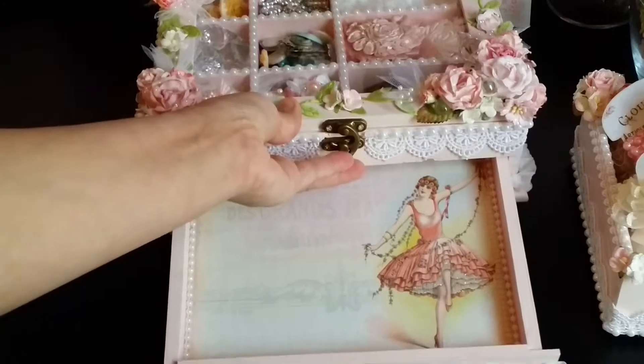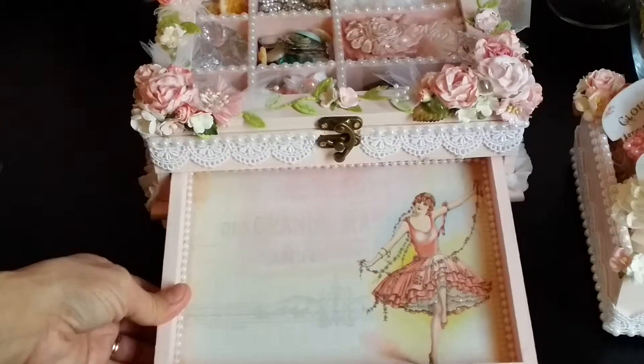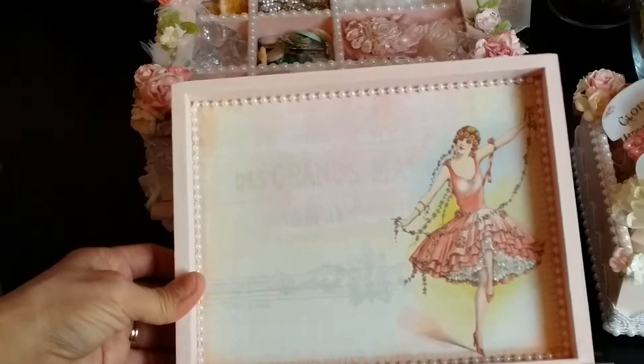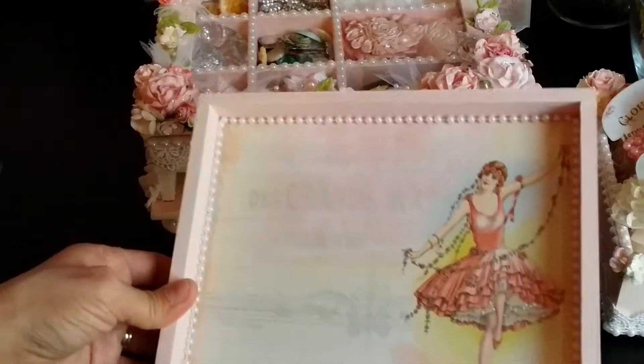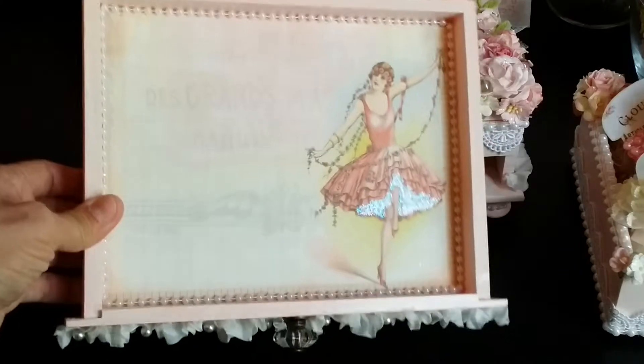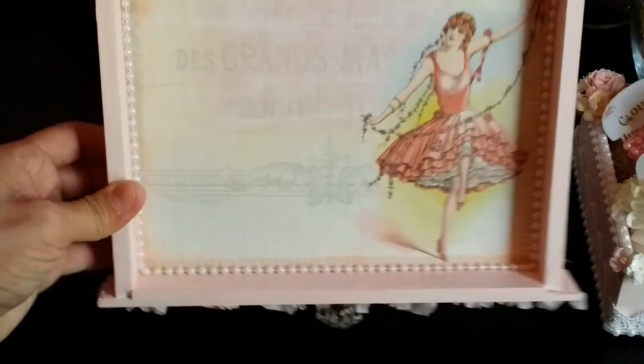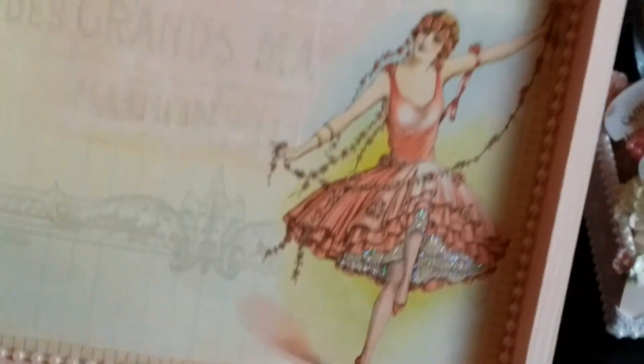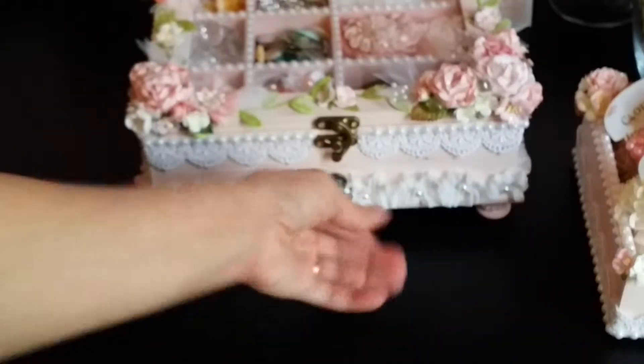I'm not really sure which pad I pulled it from, but either the Fairy Rhymes or the Delight — I love both. I couldn't decide, that's why I have both pads out. And then I added some stickles to the ladies' petticoat there, and I thought that looked really pretty. Then I added some pearl trim all the way around, which was really pretty.